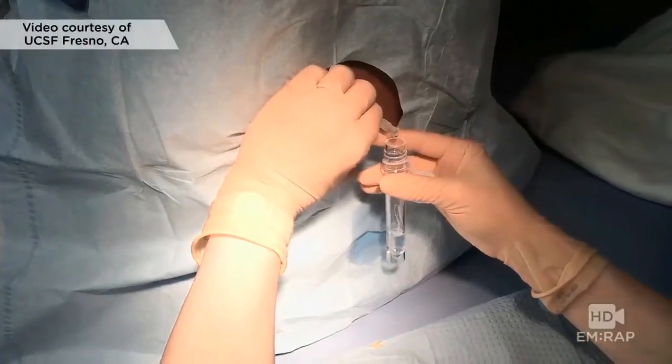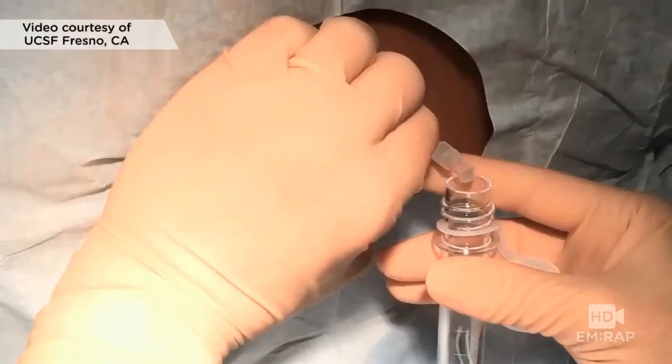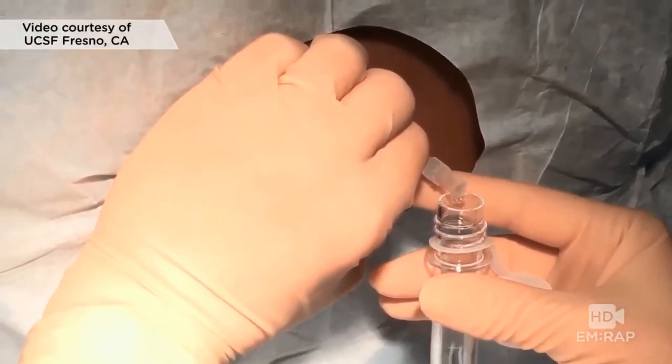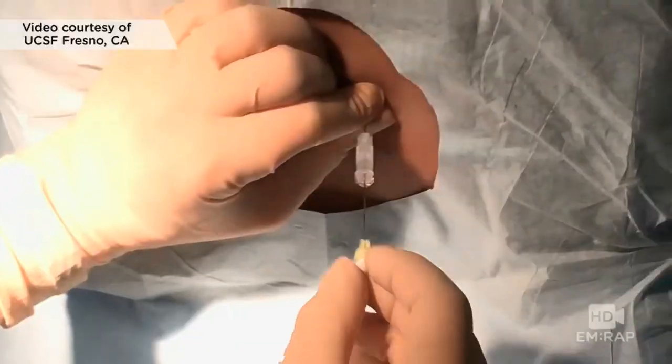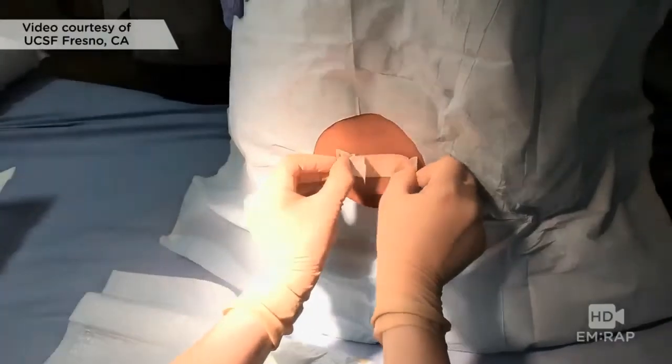This LP was pretty difficult and we ended up having to sit him upright to get spinal fluid. Normal CSF is clear. Try to collect a few milliliters of spinal fluid in each tube for testing. Remember, don't aspirate spinal fluid. Replace the stylet before removing the needle. And that's it folks — that's an LP.